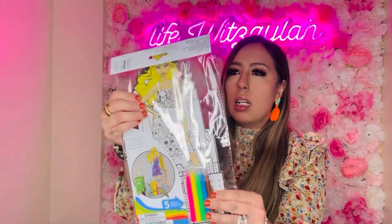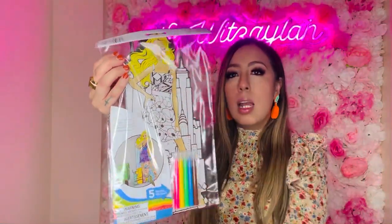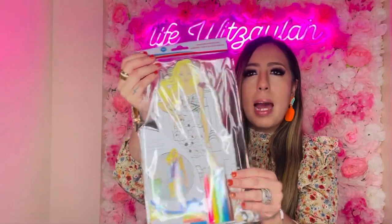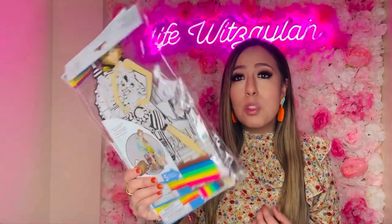Also in the toy section I found these coloring stand-ups from Green Briar. It's like a cardboard picture that you can color — it brings markers and then it stands up. I got two styles — the girls each picked one. I thought this was good for a little craft day, especially if you're trying to cut back on screen time. Keep a little bin of activities like this and the kids will love it. You can also throw these in a party favor bag.